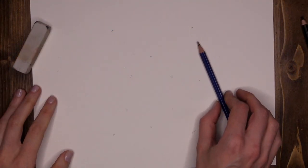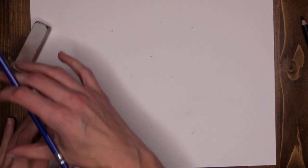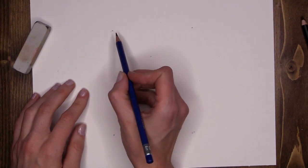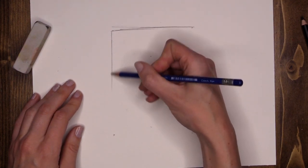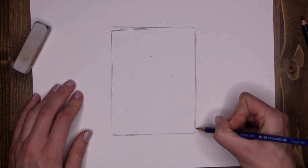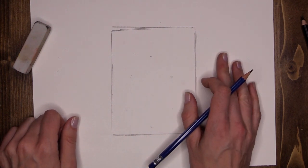The first thing we are going to do before we start our dazzling unicorn is create a smaller frame within our page. We're doing this because pencil colors are hard work, so we don't want to have to fill the entire page. I'm going to come down a little bit and create a little rectangle on my page, coming down again and joining up at the bottom. This is where my unicorn is going to appear.